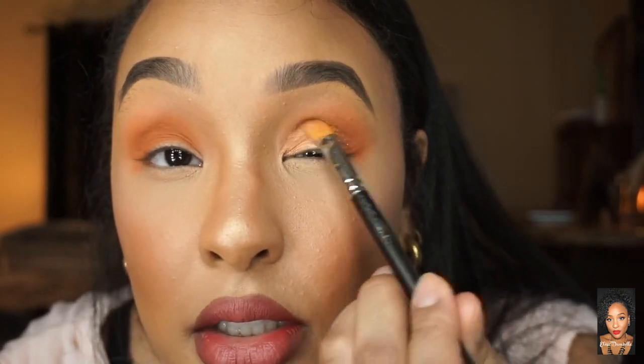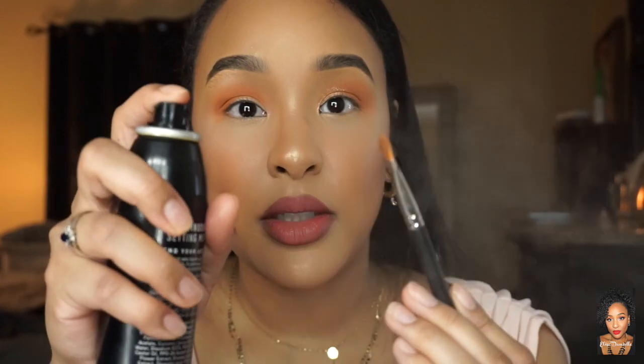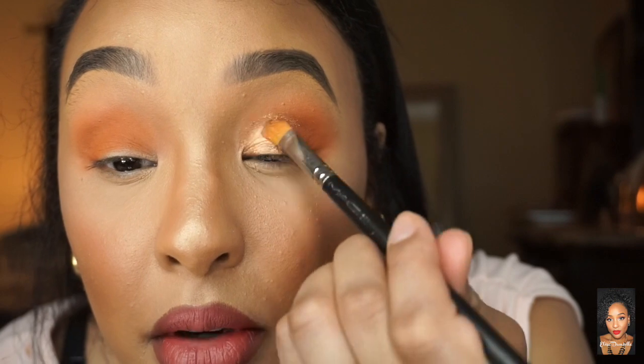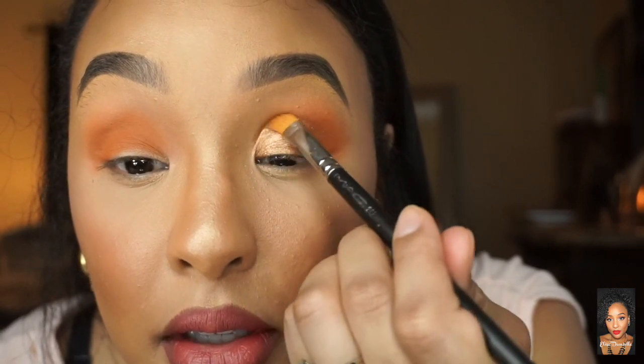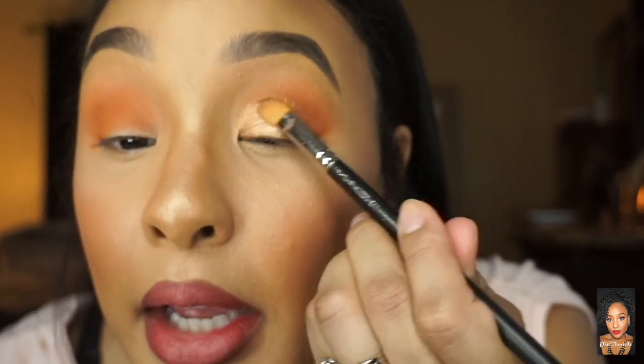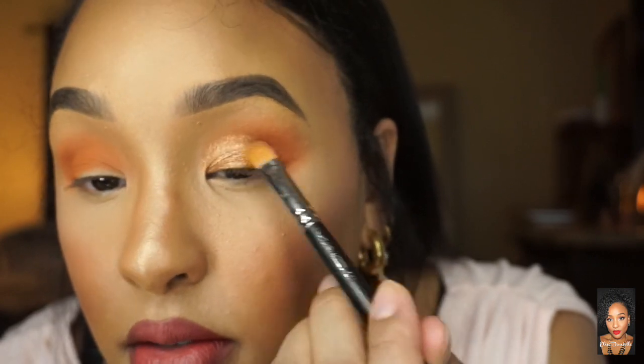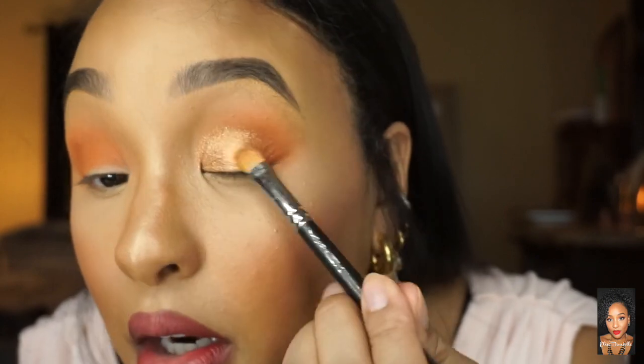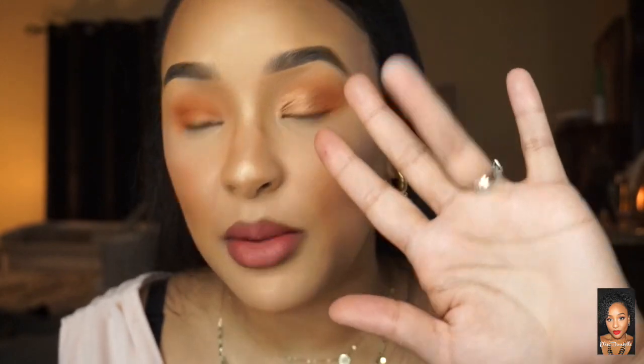To make it super vibrant, I'm taking a little setting spray on the brush — spray it twice — and then putting that on the inner lid and dragging it across, running it into the back color to blend. That really intensifies the shimmer.